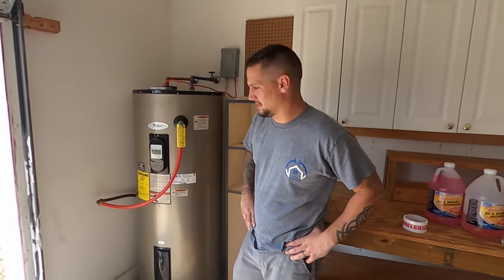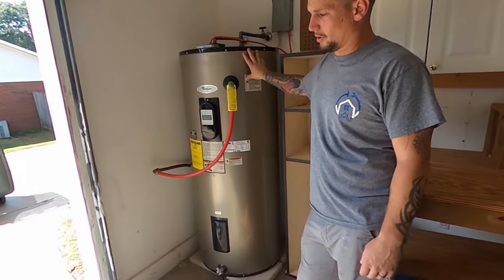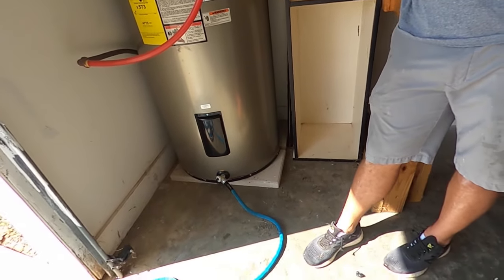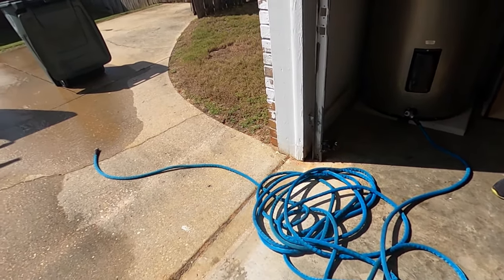One of the more lengthy things in this entire winterization process can be draining the hot water heater. What we've learned over the years is that if you do this while you're still pumping air into the water lines, it'll make the process a little bit quicker. All you do is hook up the water hose, open up the shutoff valve, and let it drain.